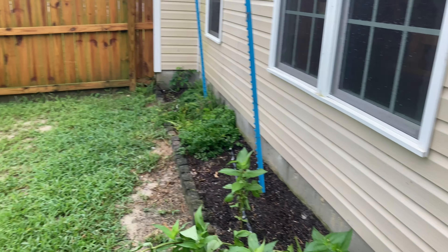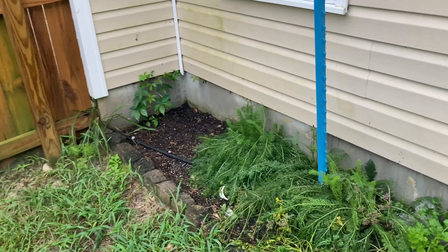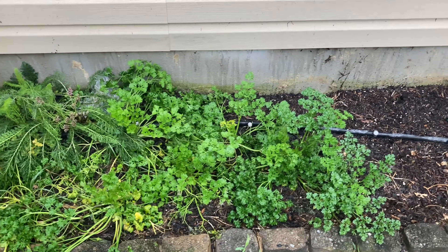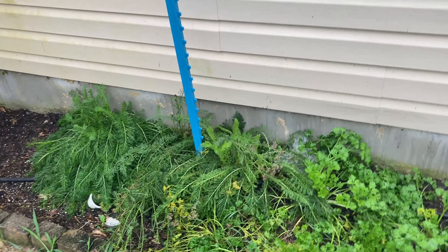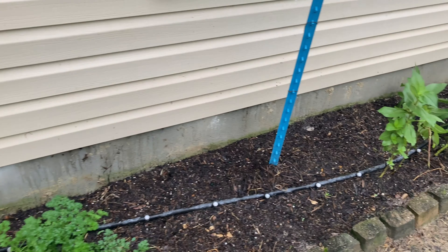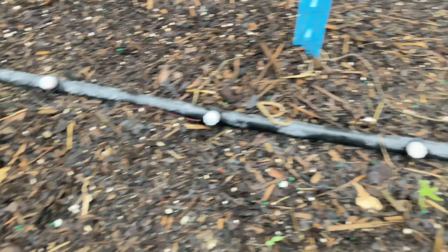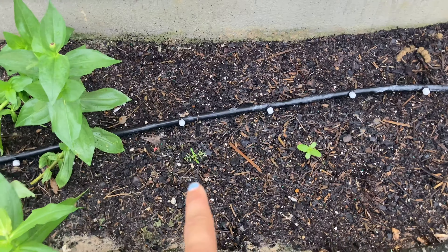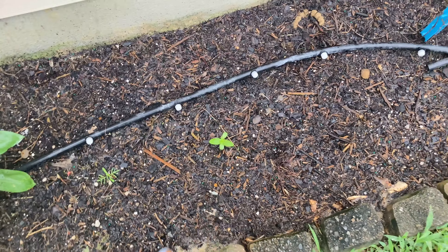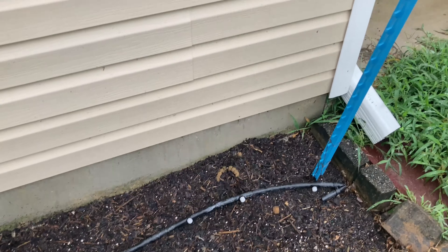I've got two zinnias, my parsley, some yarrow — I pulled the spinach out. The parsley is actually hanging on through the heat, which surprises me. The yarrow is going to seed. I planted some cosmos and zinnias over here — looks like the cosmos took off but not all the zinnias came up. I decided to keep this bed for flowers only — not going to grow edibles here anymore since the cats have been here.